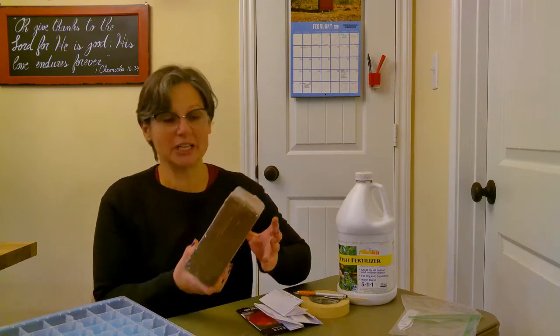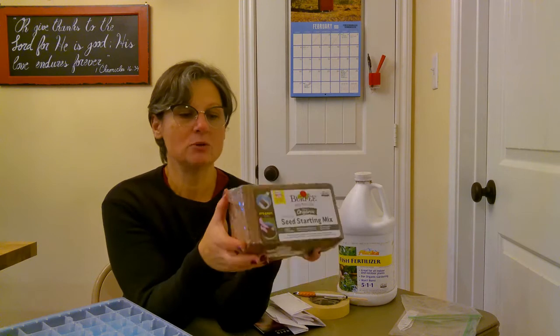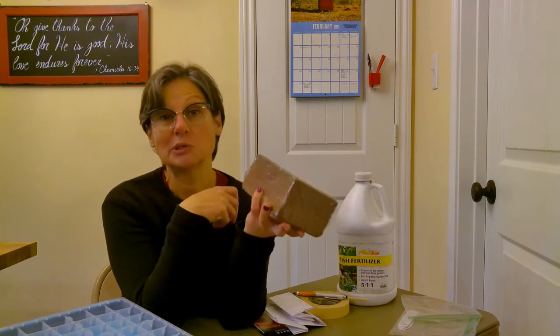You will also need seed starting soil. This is actually an organic seed starter block — you mix it with water and it will make two gallons worth. When you use seed starter soil, any type, it's going to be sterile, meaning it doesn't have any added fertilizer or nutrients. Its purpose is just to be nice and loose and fluffy so that seeds don't have a hard time popping up. Theoretically your seed will have enough nutrients to sprout and get to about one to two inches, but after that you'll need to add some kind of fertilizer.